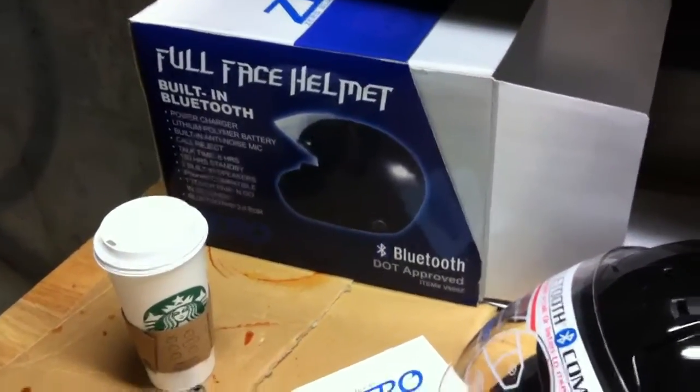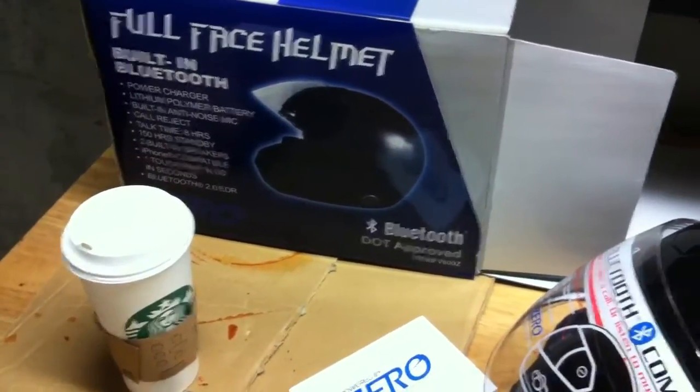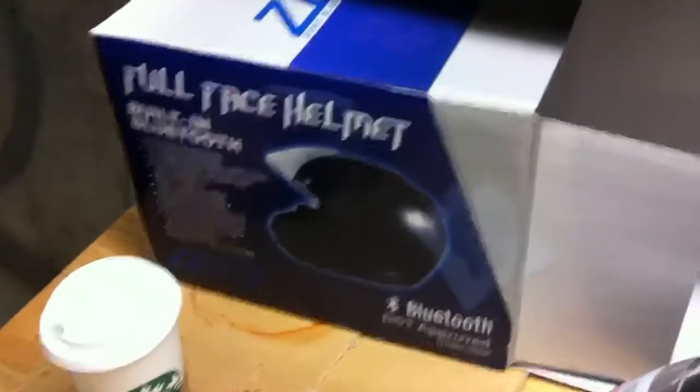All right, here's the box my new helmet came in. I got it from Cycle Gear. They had it on an insane sale for like 59 bucks or something.